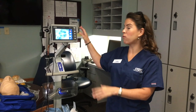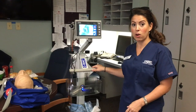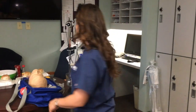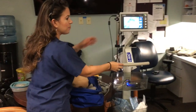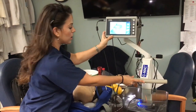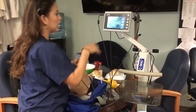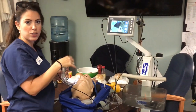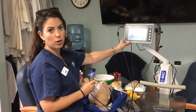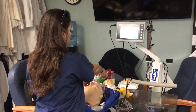To position the CMAC for an intubation, you can easily maneuver the cart. Roll it right up to the bed, swivel the arm, and rotate the monitor so that you are as close as possible to your direct line of sight to intubate. Instead of placing the monitor on the patient's chest or in a bag, it's now on a cart, keeping it close to your direct line of sight.